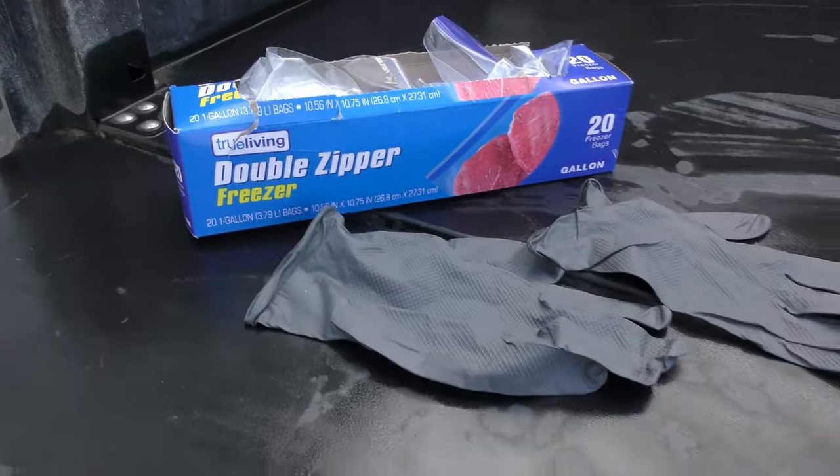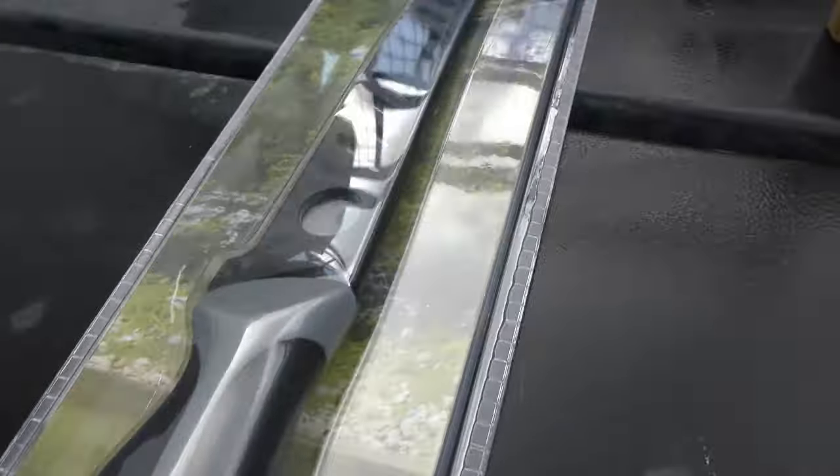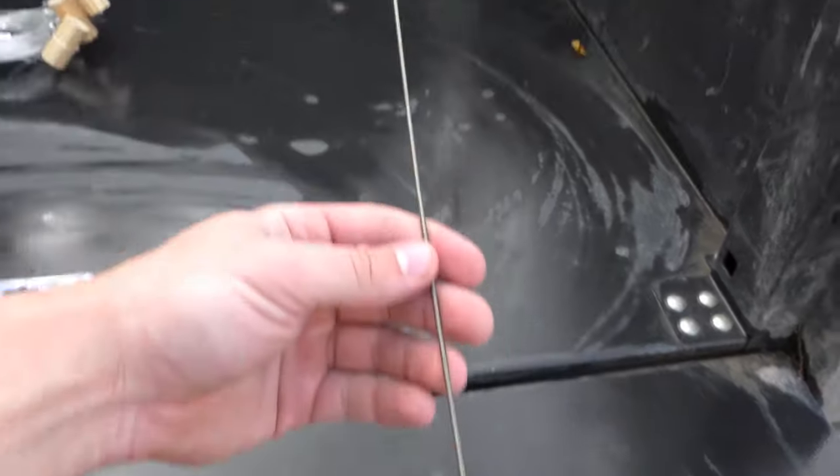Today I'm going to be showing you guys how to prep your baits for alligator hunting. All you'll need is some ziplock bags, some plastic disposable gloves, a nice sharp fillet knife, some alligator fishing plugs, and something to pull the plugs through.